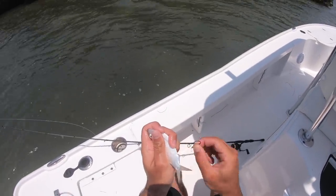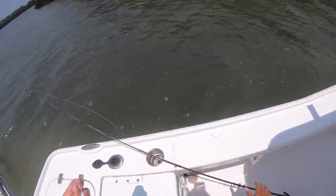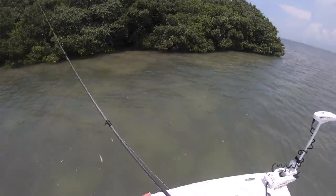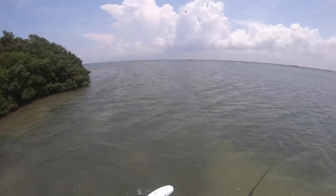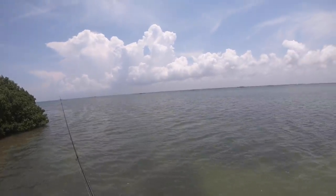These live baits are definitely the key. Live chumming too - I wasn't getting anything until I started live chumming. I haven't done it for a little bit and they're still eating, so it probably helped fire them up in the first place and now they're just ready to go. It looks like a storm is forming right here - maybe starting to hear some thunder from that cloud.